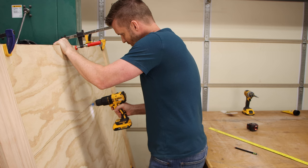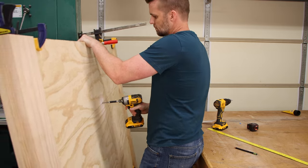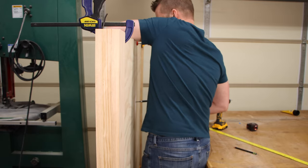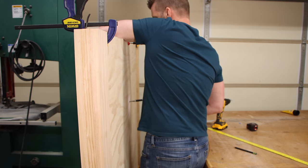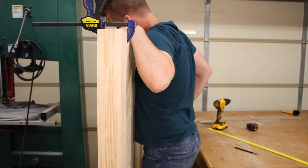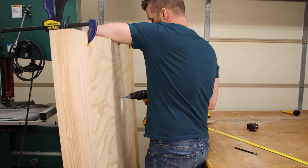There it is — now it's back on. This part of the project is pretty awkward because I'm trying to reach over the top and hold the front pieces in place while I screw in from the back. So this is another part where you would benefit from having some help.